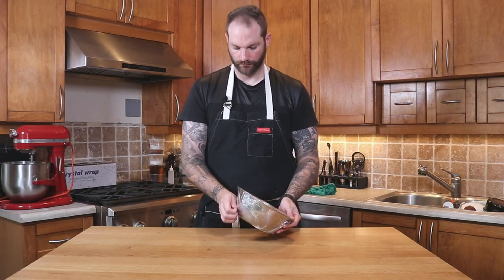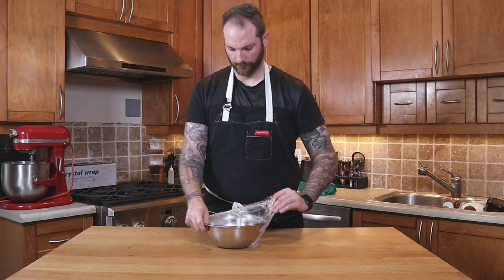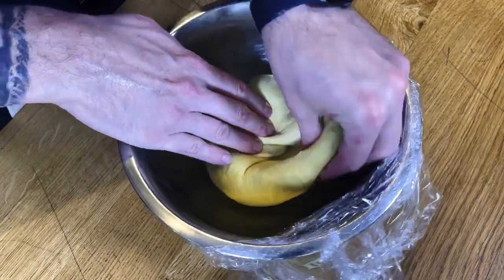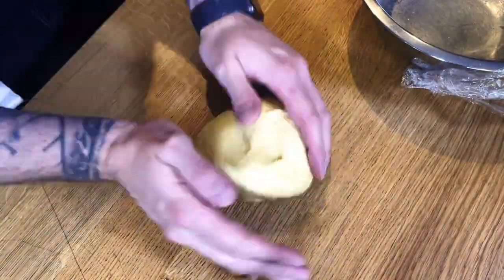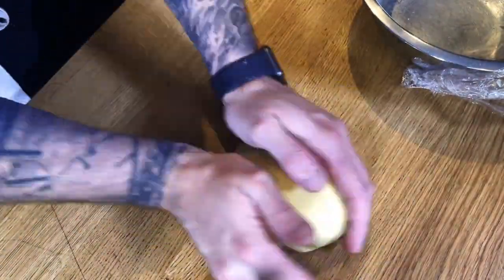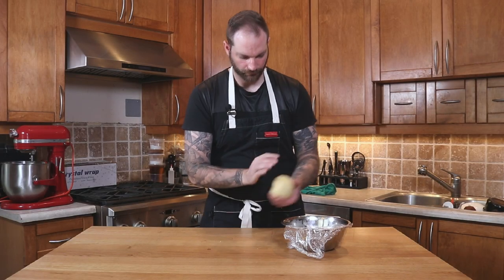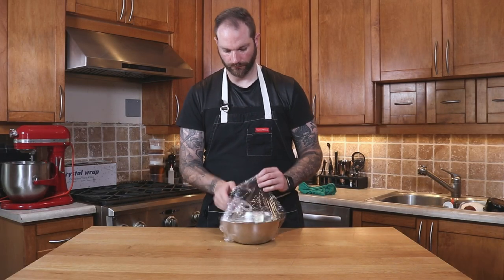It's been 10 minutes, so I'm gonna take my dough and fold it over itself — grab the bottom of the dough and move it up to the top. Then I'll grab that same dough, flip it over, and roll it so it's nice and smooth. I'll place it back in the bowl with the plastic and give it a second nap of another 10 minutes.